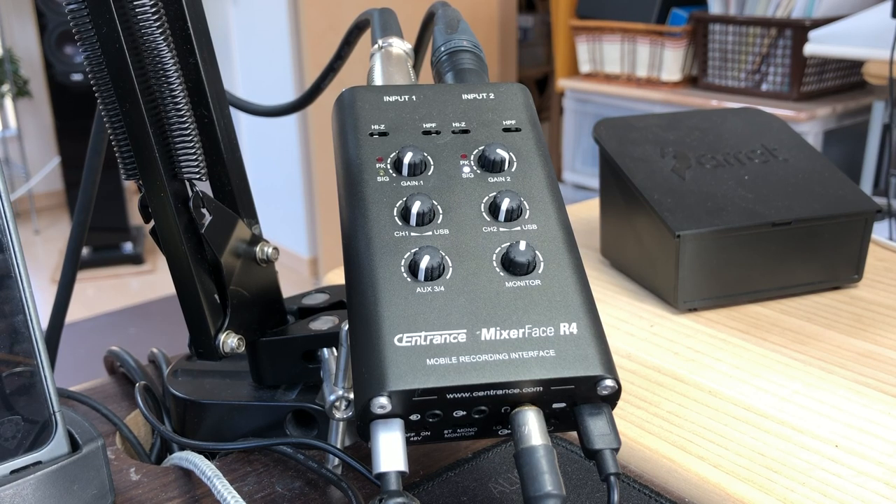Accentron has also made a similarly sized audio interface, the M8 - the original M8 was a bit bigger. I reviewed that years ago and it was a good quality thing, but in comparison this is kind of basic.